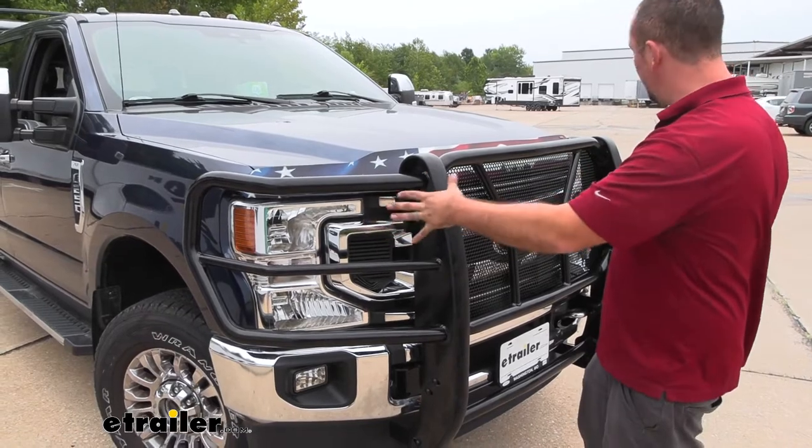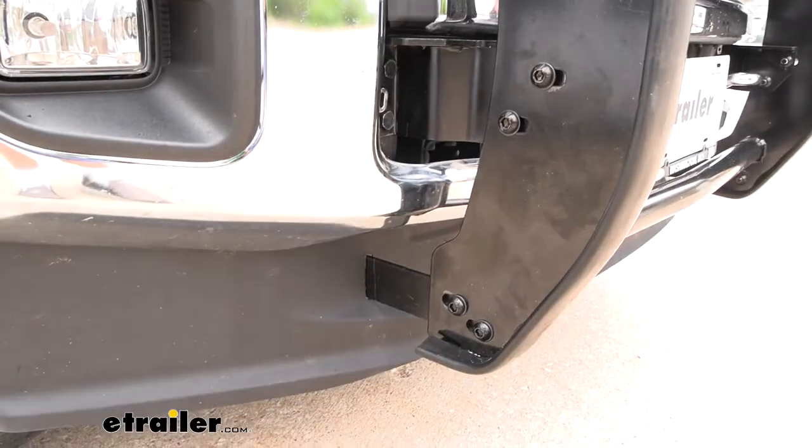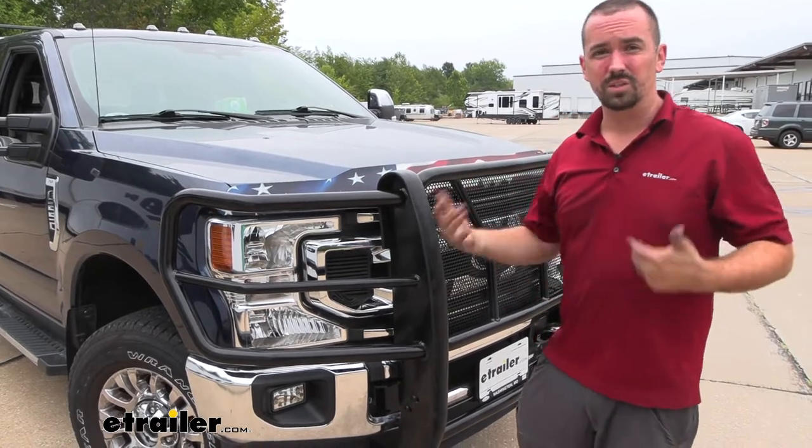The only pieces that won't be part of the one-piece design are the brackets used to bolt it onto your vehicle, and even those are going to be directly bolted into your frame. So once it's bolted up, it is extremely solid.